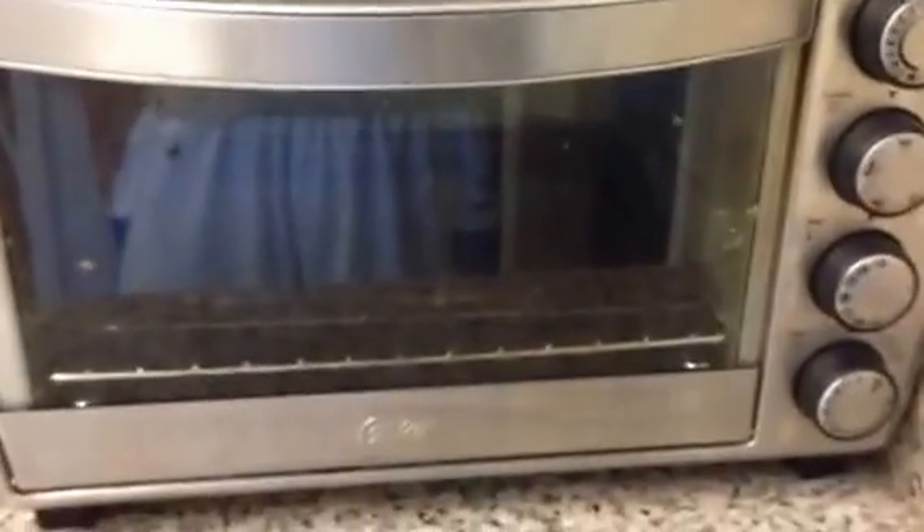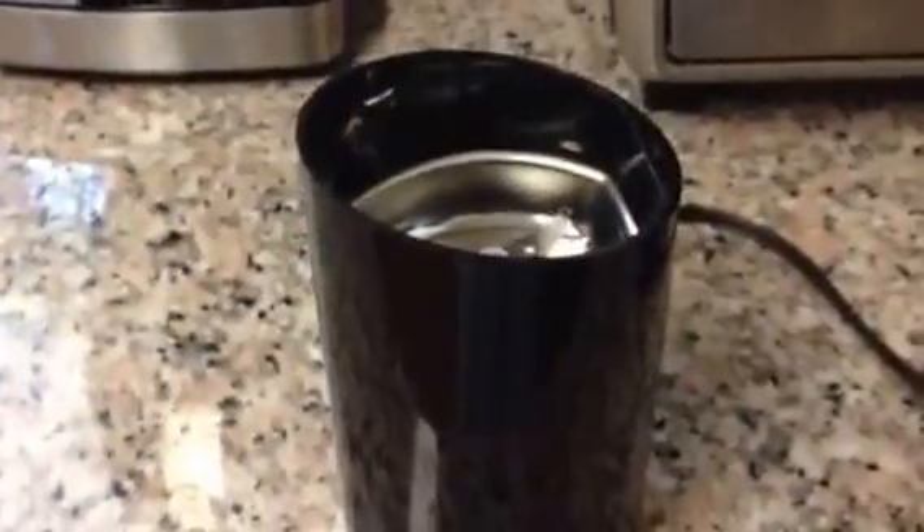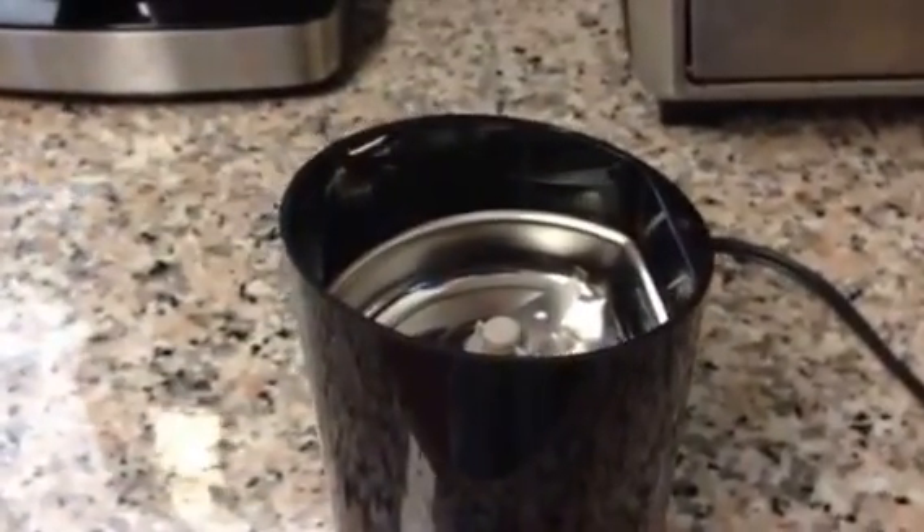Obviously, it's a fruit. It was really wet and moist at the time. So I wanted to dry them out so that I could get them into this coffee grinder here, which you can get at Target or Costco or Walmart, or on Amazon, anywhere on the internet, for about 10 to 15 bucks.